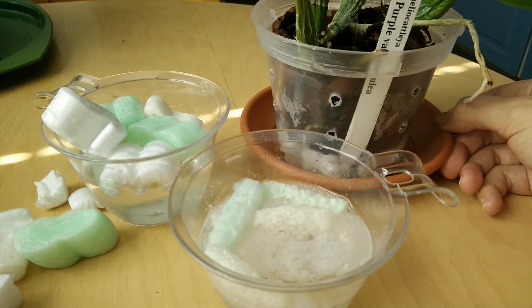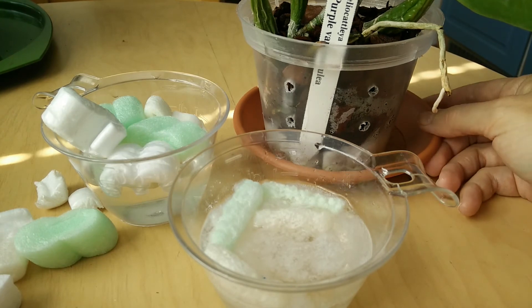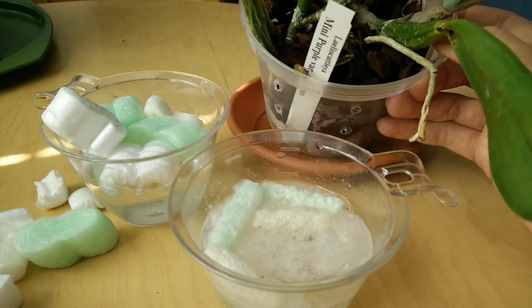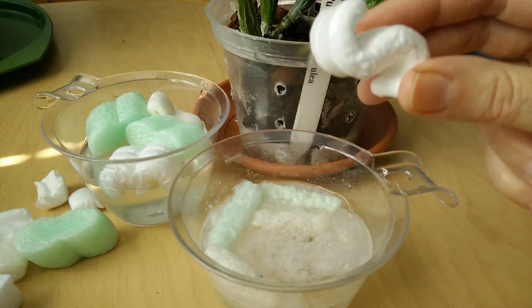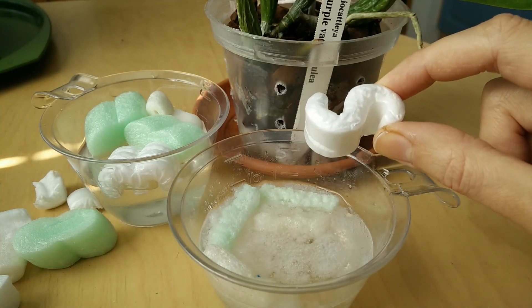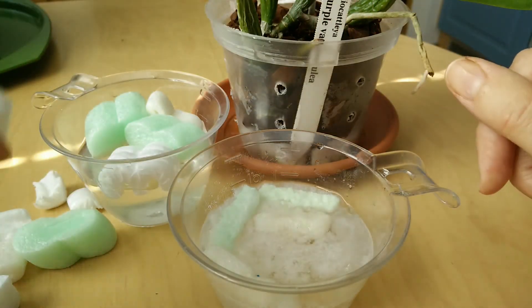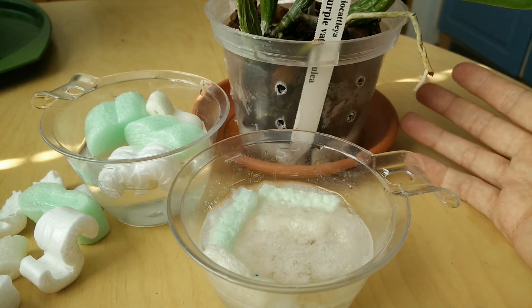To avoid this, quarantine your orchids when you get new ones. When you are sure they do not have parasites, you can use the peanuts — unless you suspect any of the orchids has viruses. In that case, use those peanuts only with those orchids that came in the same box.